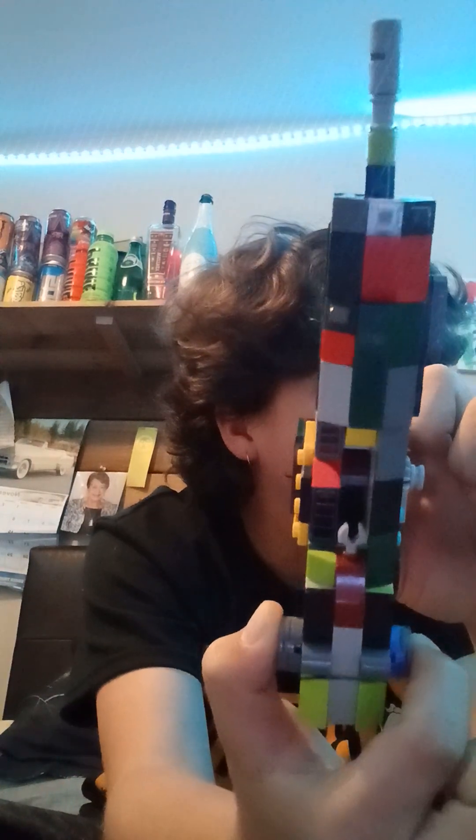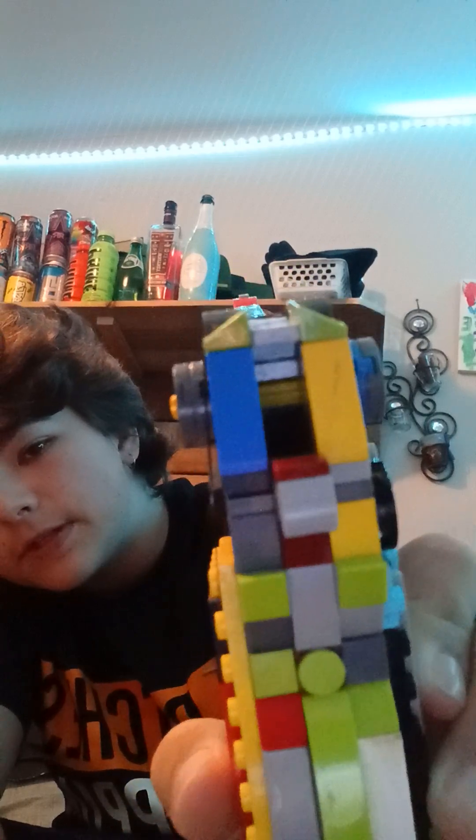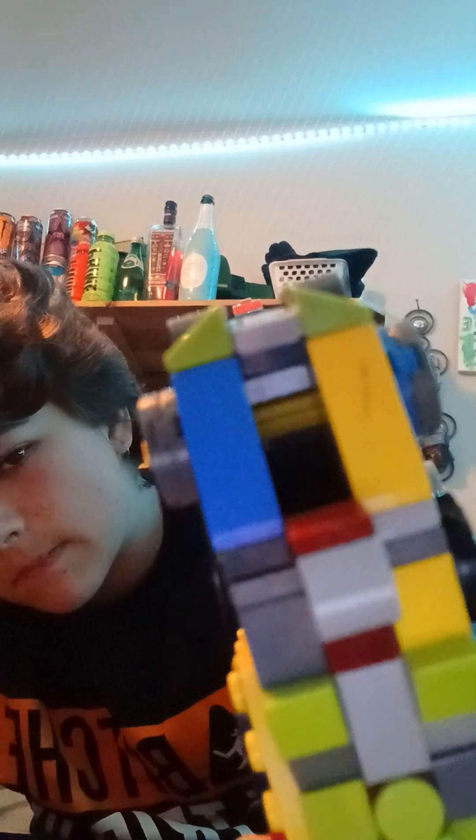It's even got an ejector — you can see that little claw piece, and you can see down the chamber. It's got pretty accurate iron sights. That gray tip is actually this claw or hook piece that you can ever so slightly see over the red piece.